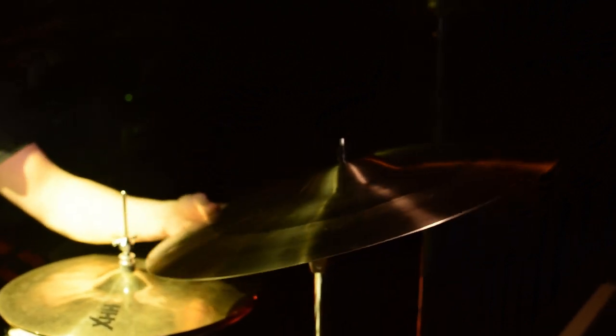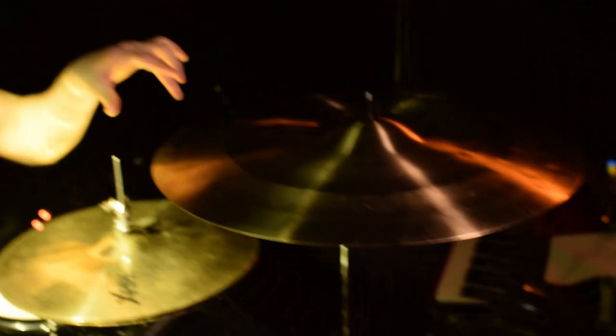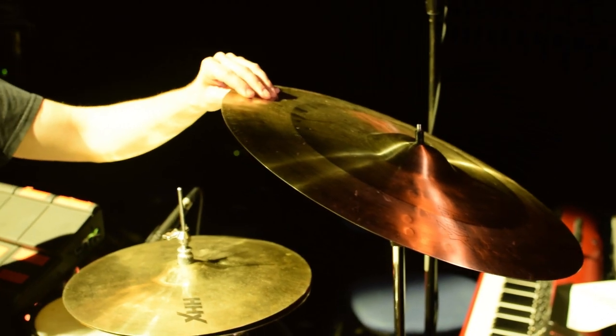Over here we have a 21-inch Legacy HHX, kind of crash ride. I really love this. There was a point at which I thought that was the best cymbal Sabian had ever made — I think there was nothing it couldn't do. So versatile. They were designed initially as a ride cymbal, but most people use them as a crash.